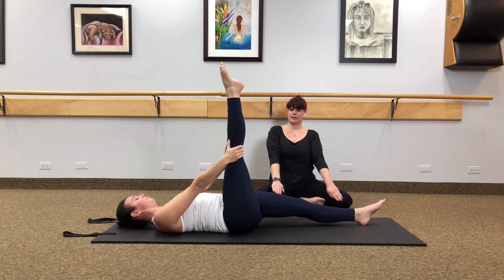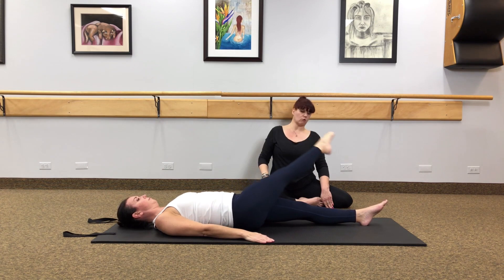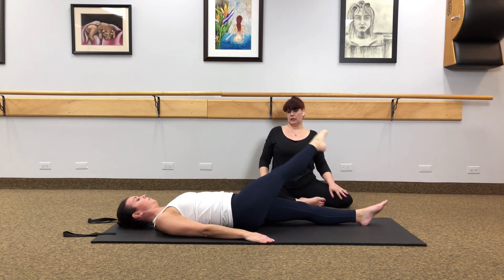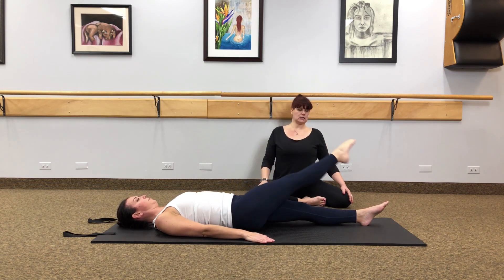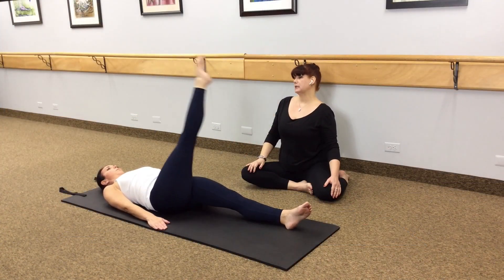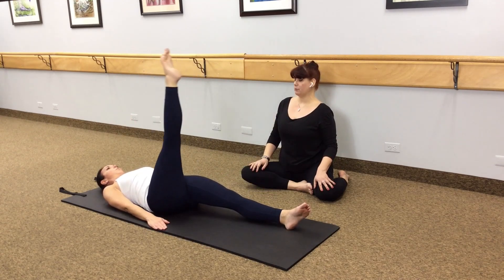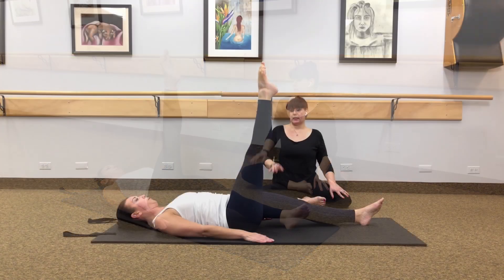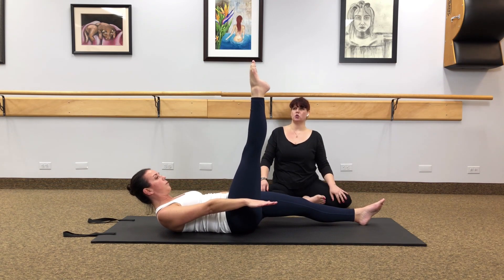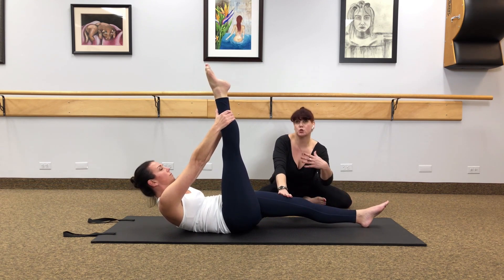The next exercise is a leg circle. The goal is to open up the hips, and when opening up the hips, make sure the abs are tight and the hips don't move around. Place your hands on the mat, and as you inhale circle across the body — across, down and hold one. Inhale to go across, exhale up for two. Continue for five circles total, keeping the shoulders relaxed back. Then let's reverse the direction — go open, down and up for one, inhale as you go out, exhale to lift for two, continuing for five circles total.